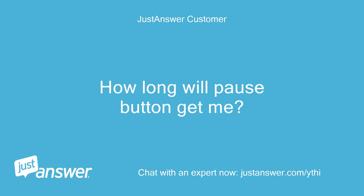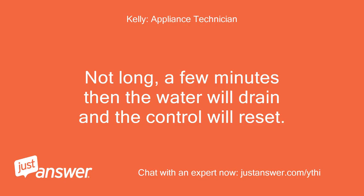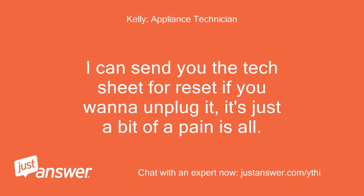How long will the pause button get me? How nasty is the reset? Not long — a few minutes, then the water will drain and the control will reset.